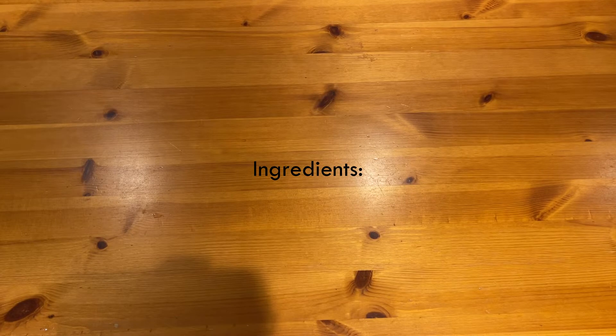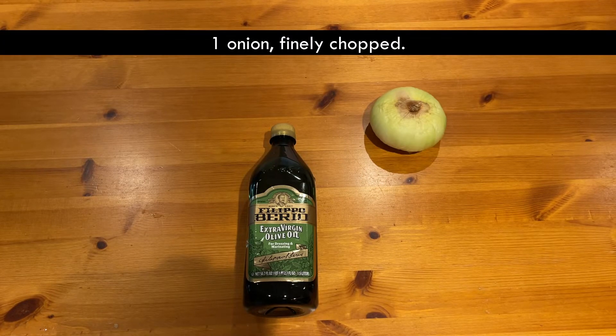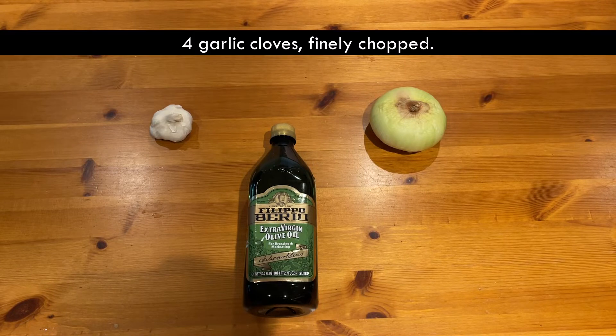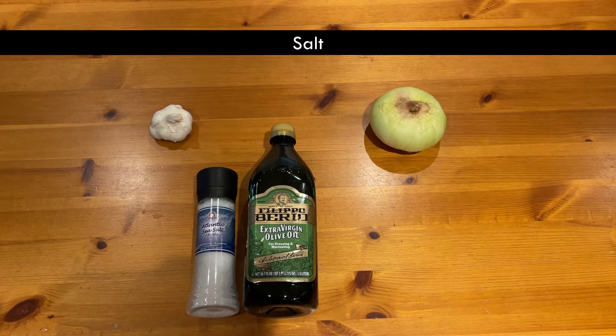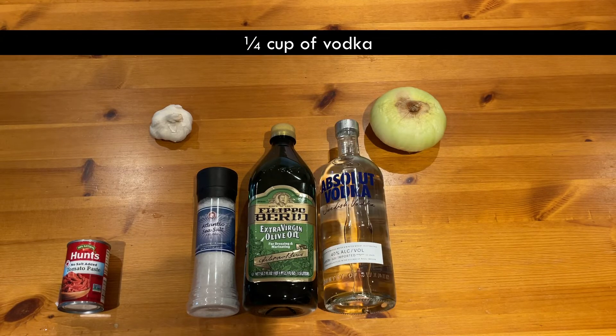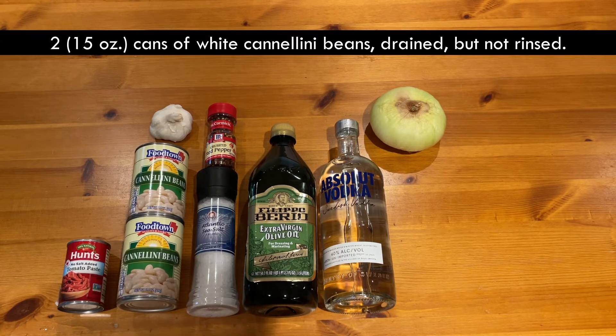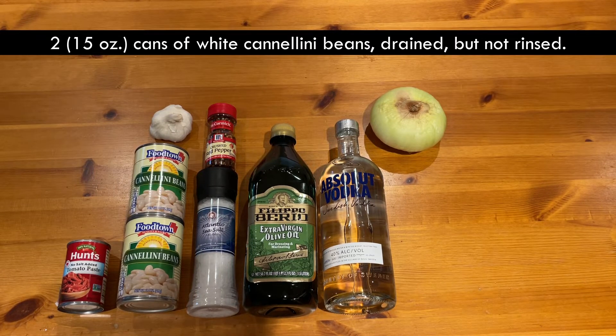This is what you'll need: three tablespoons of olive oil, one onion finely chopped, four garlic cloves finely chopped, salt, one 16-ounce can of tomato paste, a quarter cup of vodka, half teaspoon of red pepper flakes, two 15-ounce cans of white cannellini beans drained but not rinsed.